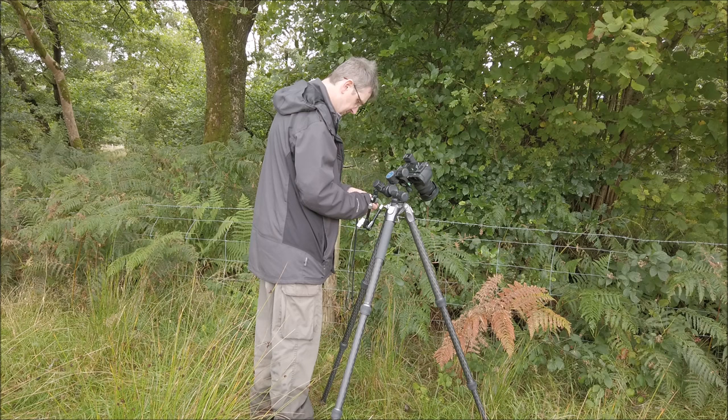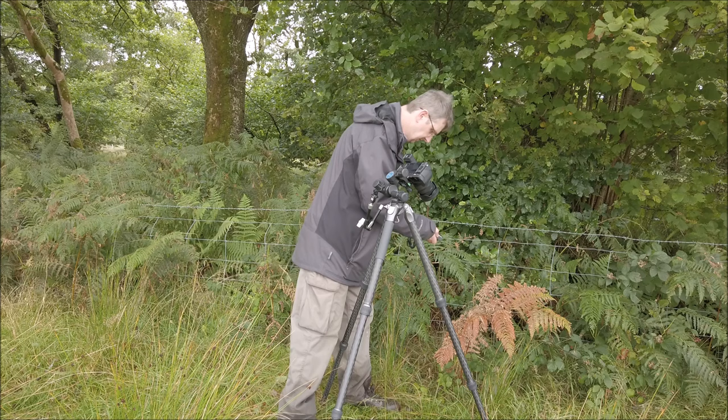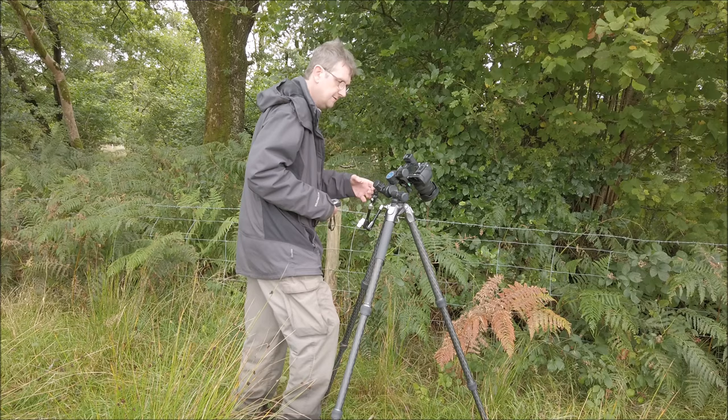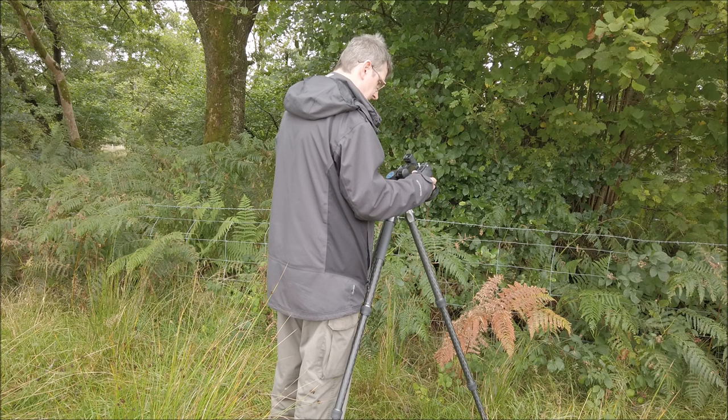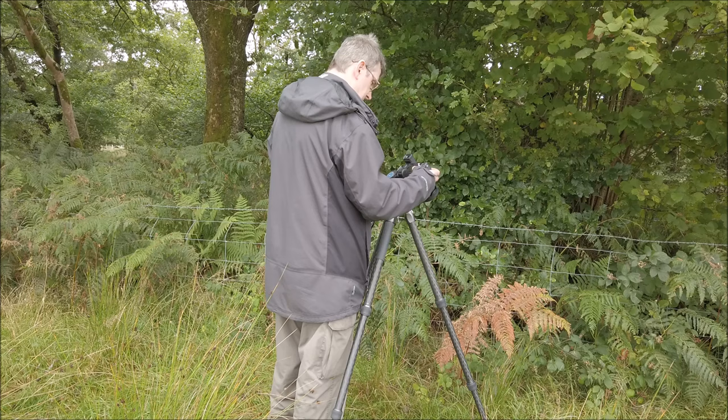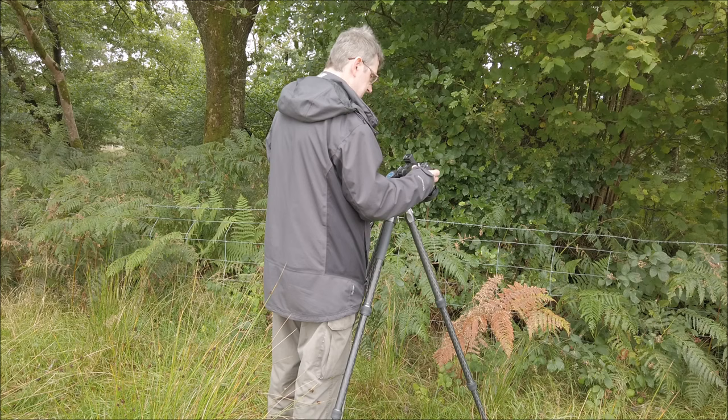So we are at ISO 100. If I point it at the subject it's about three and a half, which at f/2.8 is 1/25th of a second. So we put the camera in manual mode — 1/25th of a second, there it is.